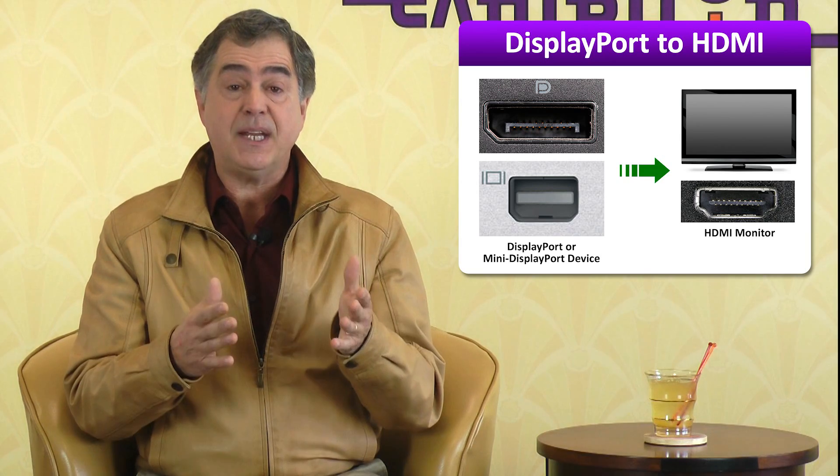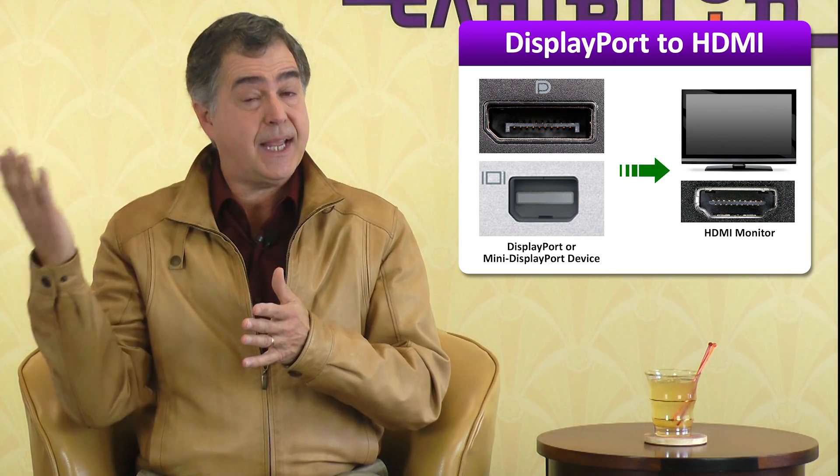Whether you own a Mac or a PC, you can run into the problem of needing to convert a DisplayPort or Mini DisplayPort output to an HDMI monitor input. The old world of analog video — meaning, for the most part, VGA — is going away. HDMI and DisplayPort will co-exist side by side and require a good understanding of how to connect to each other, as newer laptops and tablets may only support one or the other.